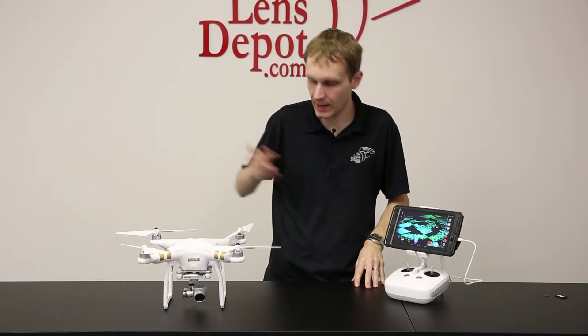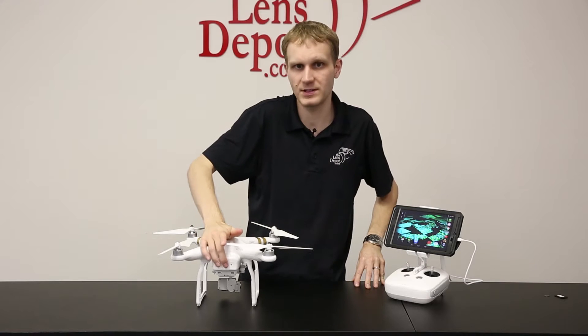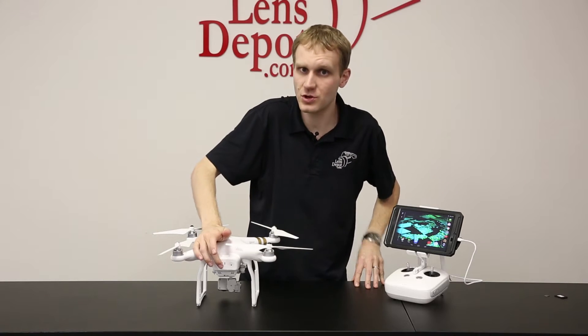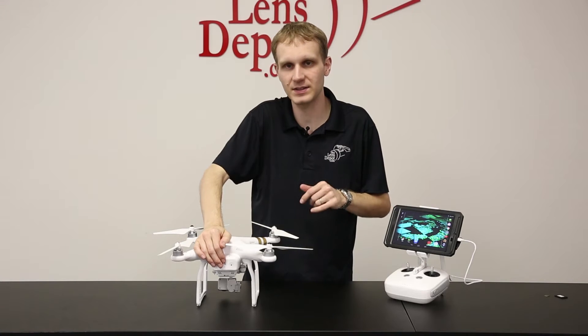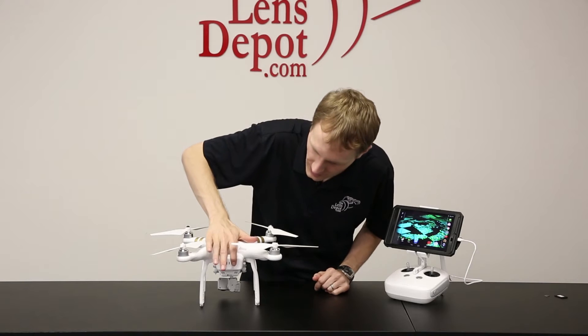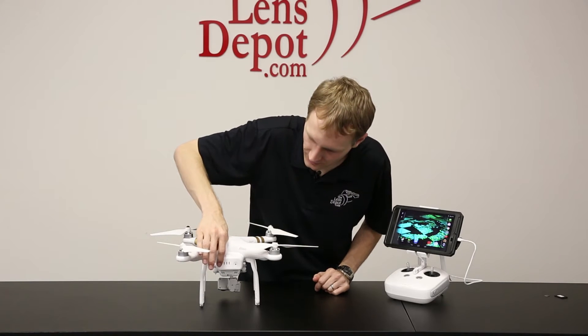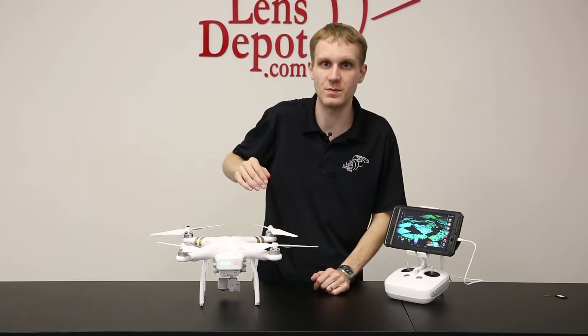Once that's set, first thing we're going to do is turn on the Phantom 3. If you've ever used a DJI device, you'll kind of know how to turn on the device — it's exactly the same. If you haven't, what you need to do — it is a little goofy at first — press the button once and then the battery will light up. And then press and hold it until the unit beeps.